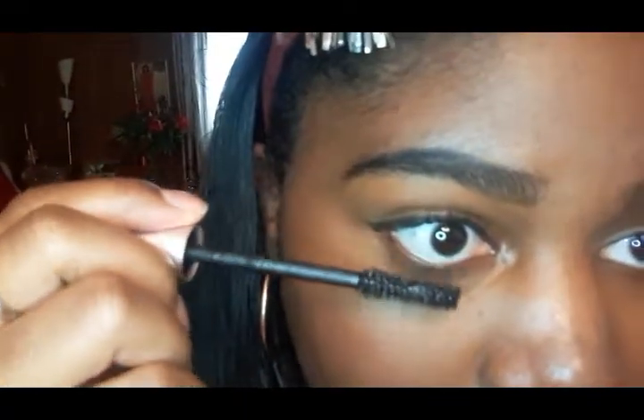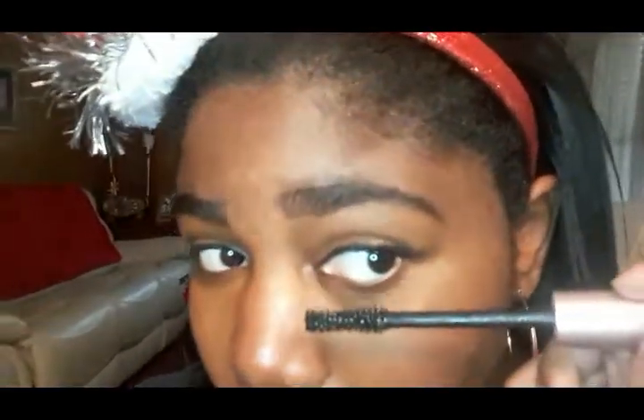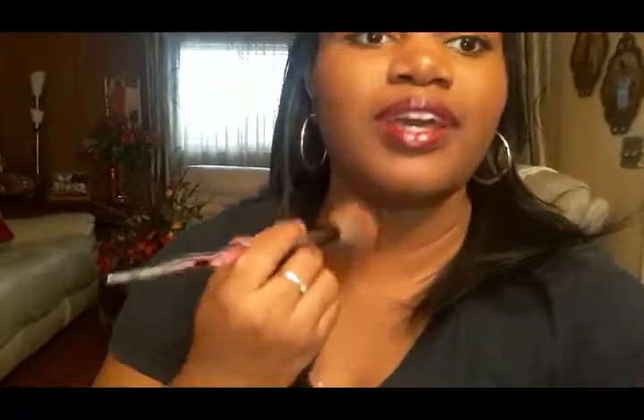Now I'm going to add bottom mascara. I also previously added eyeliner to my waterline using the LA Colors Eyebrow and Eyeliner Pencil, but I forgot to hit record. I'm also going to apply some of the powder onto the neck and down to my chest.